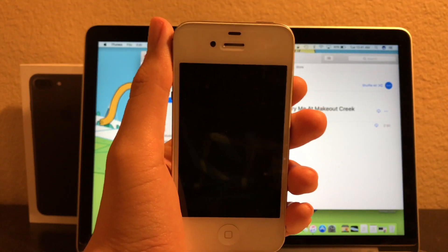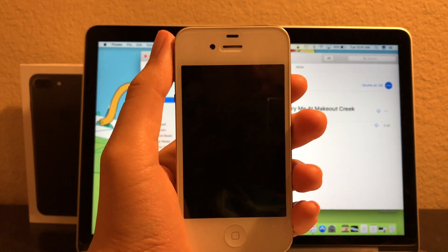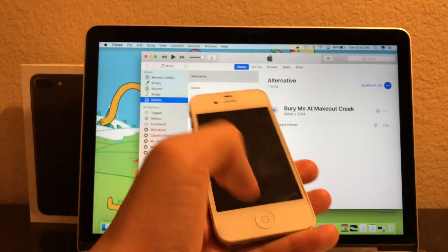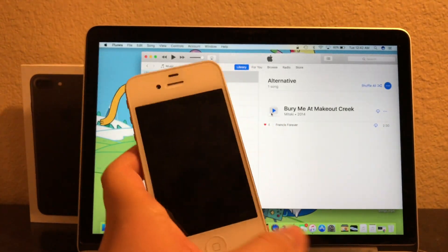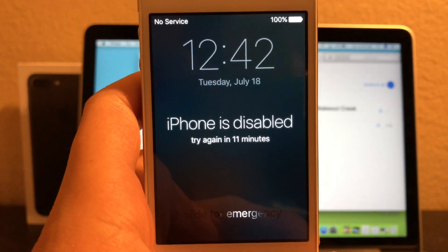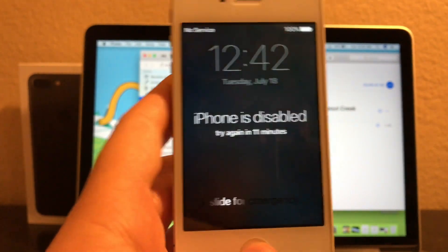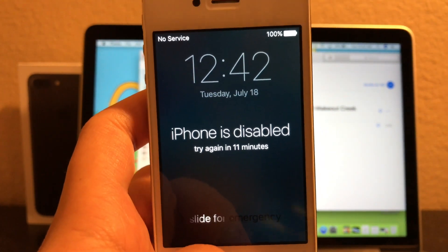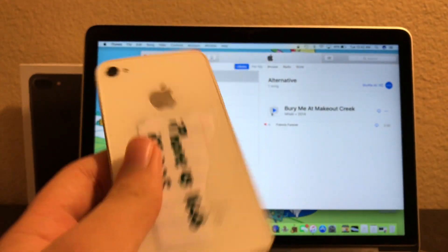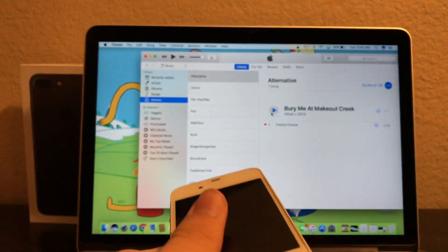Hi, what's up you guys? This is Alexander Bosco, and today I am going to show you how to fix when your iOS device is disabled because you have forgotten the passcode on any iOS device, if it's on iOS 10, 9, 8, or lower. I will show you guys how to do it.